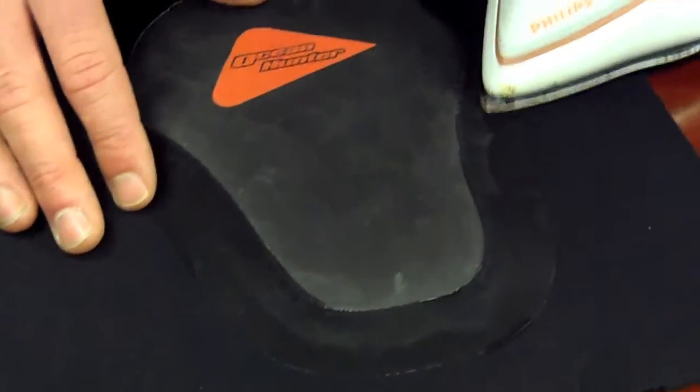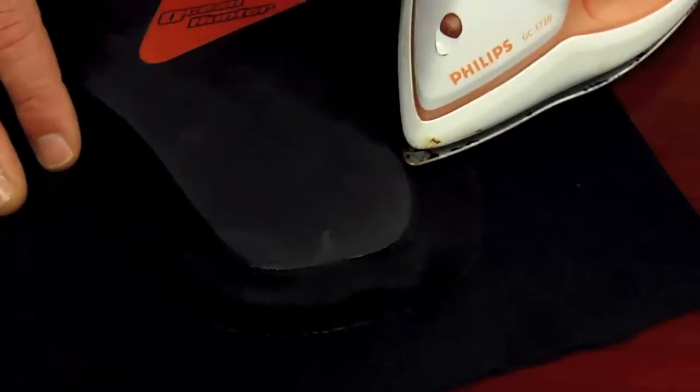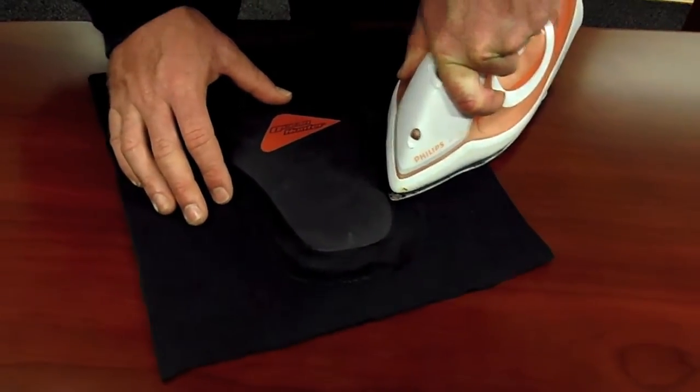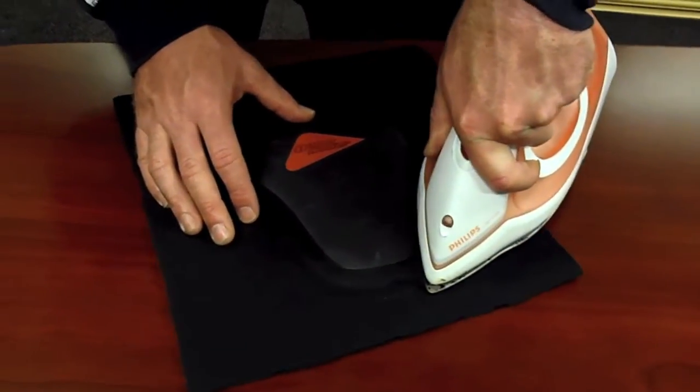Now what you can do is just hold the iron down hard up against the loading pad — not too long or you'll burn it.